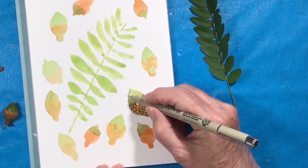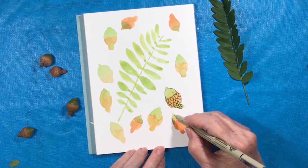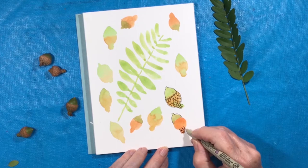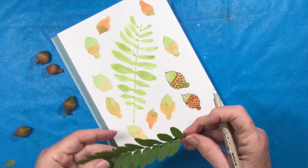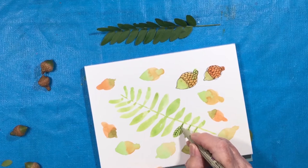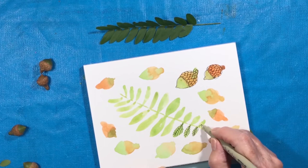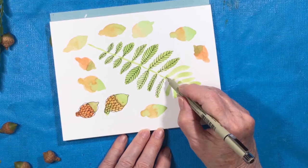I speeded up this video so you don't have to watch me do every single nut and leaf. I just wanted to show you what you could do in a sketchbook — little sketches of things you find on the sidewalk, on the grass, in the park, or on the ground under a tree, especially at this time of year. If you feel like drawing or painting, it would give you something to draw. Nature has so many beautiful patterns, like those leaf veins. The veins aren't as dark as my black line, but they're there — the leaves get nurtured through those little veins. I speeded this up because I didn't want you to get bored.